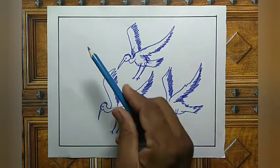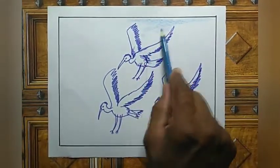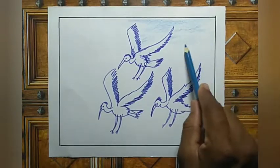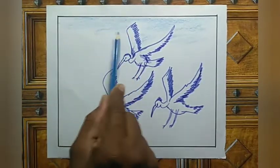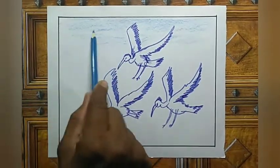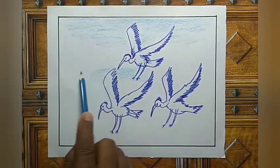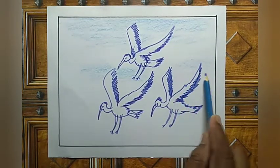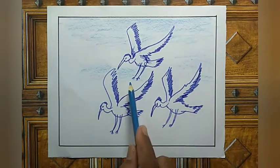Now take blue colour pencil and see the background sky part. Sky part only, do like this right here. This light shade only should be done in this area.